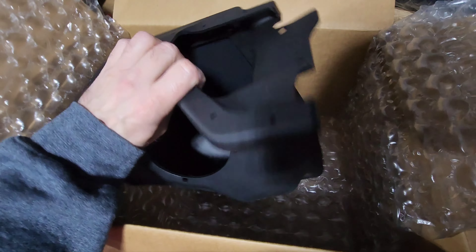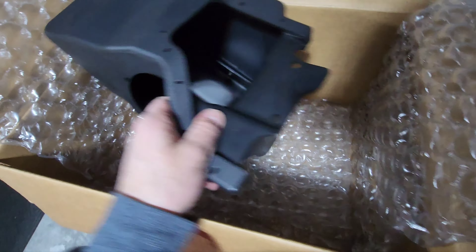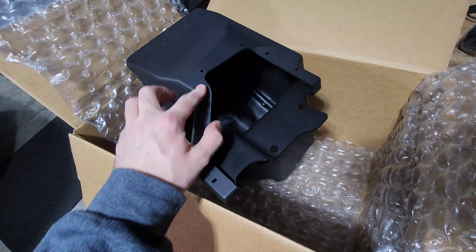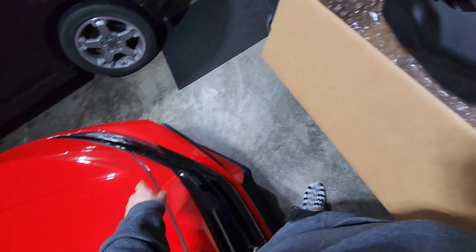I'm assuming — I thought this had like a rubber seal or something on it. I'm assuming that you're going to use the factory seal.